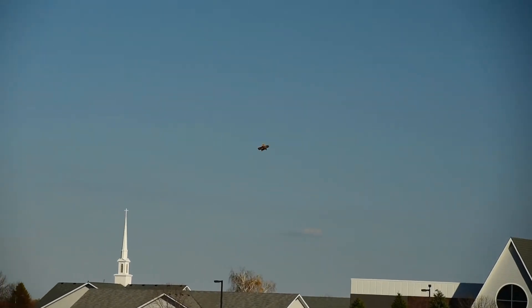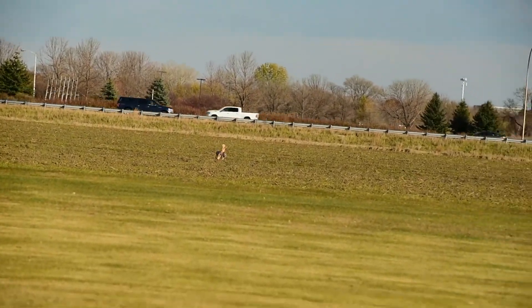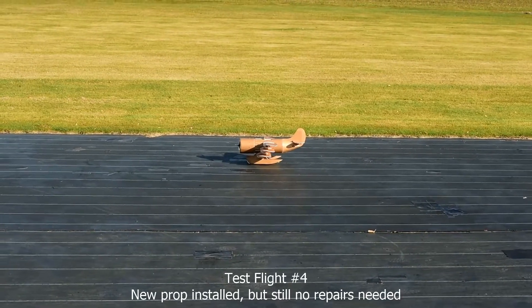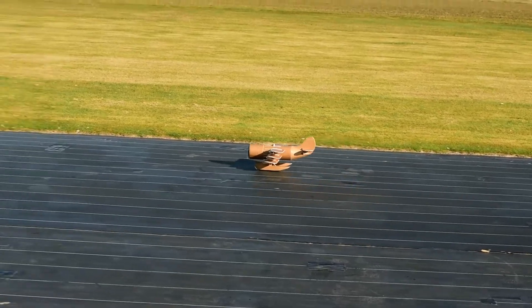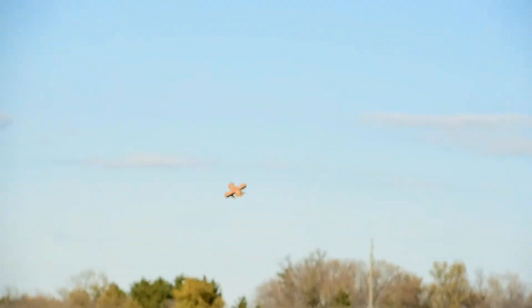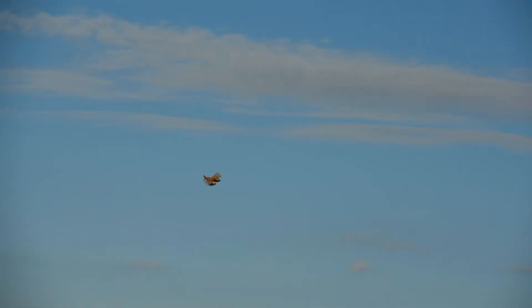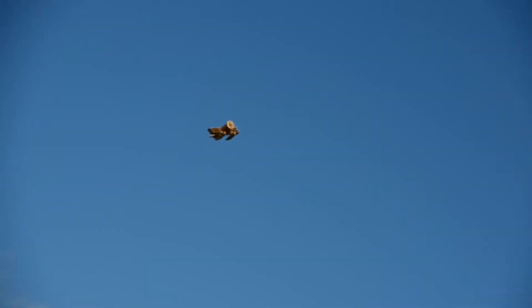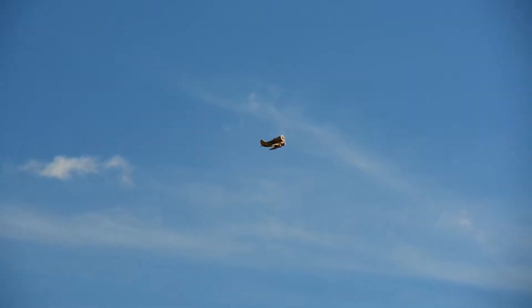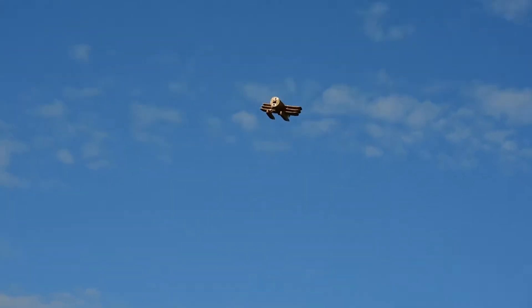How is it? Well, it landed. Alright, we're good to go. Test flight number 4. This is the first time it's actually hands off.